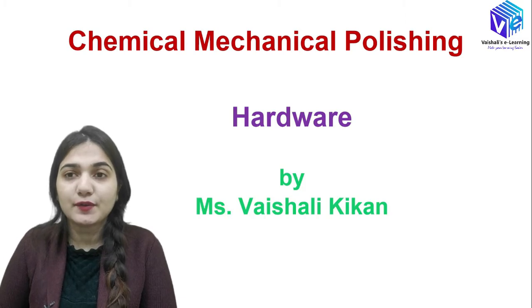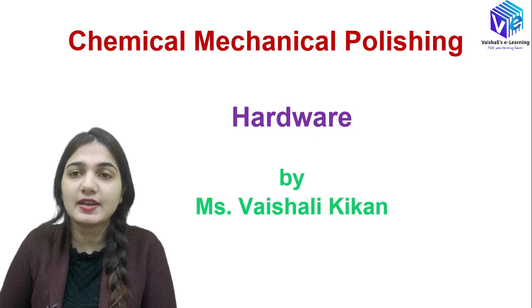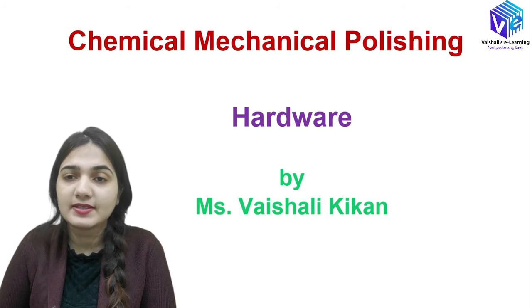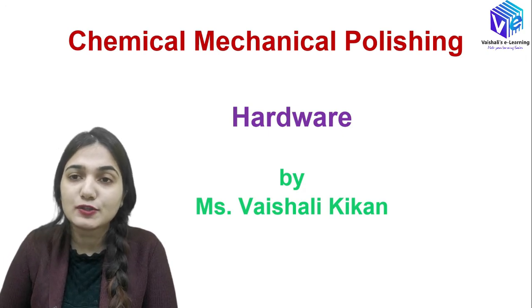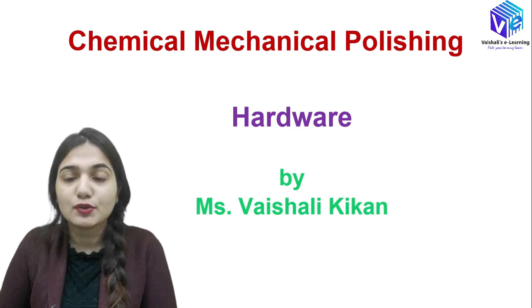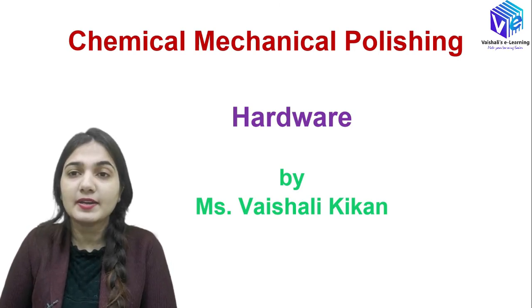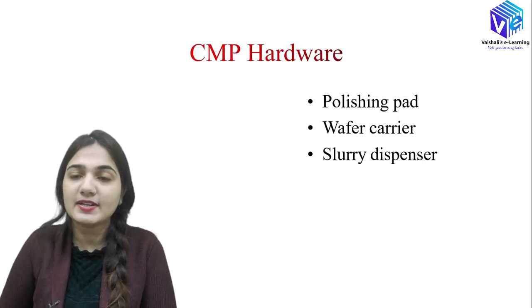Hello guys, I am Vishaliki Khan and we are discussing VLSI technology. In that, we are discussing chemical mechanical polishing or CMP, and this is the third video on CMP. In the first two videos we already discussed the basics, advantages, necessities, and applications of CMP. Today in this video we are going to talk about the CMP hardware.